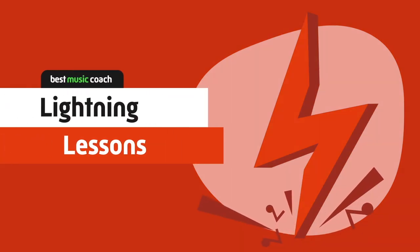Welcome to Best Music Coaches Lightning Lessons, a one-month guitar reading challenge where you're going to learn how to read and play your favorite songs in less than two minutes a day. Links for everything we look at today are in the video description below. Today we're going to talk about guitar picks — how to hold them and how to pick them.